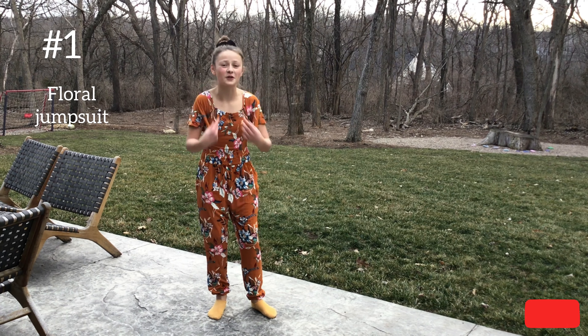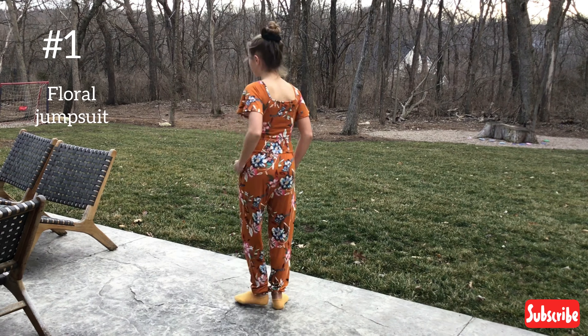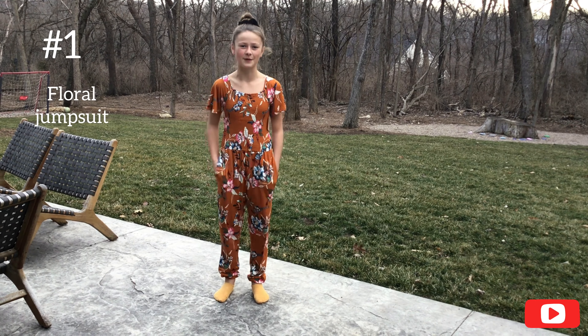Okay guys, this is the first outfit. Didn't think I would like it, but I'm actually really liking it. It has pockets — really soft and comfortable. Good thing to wear to church or around the house. It's really comfortable. On to outfit number two.